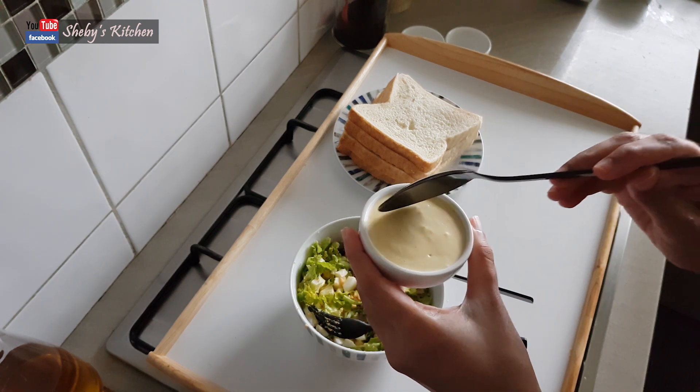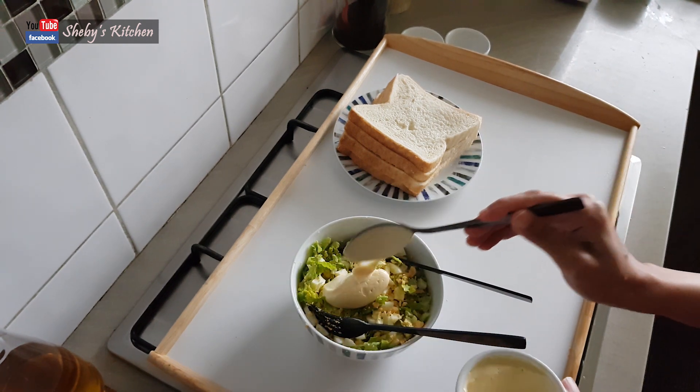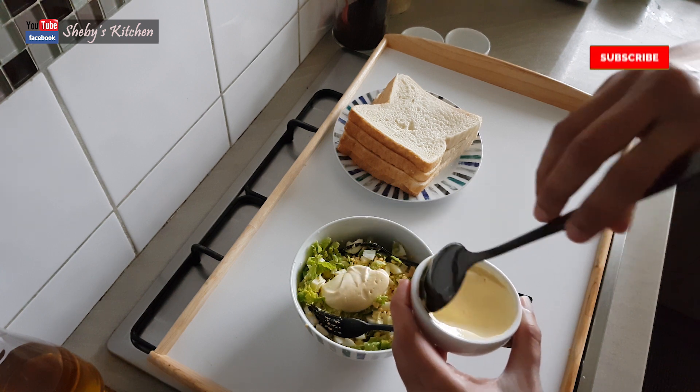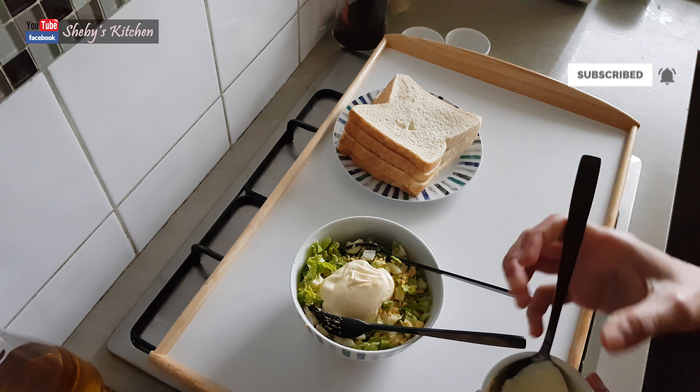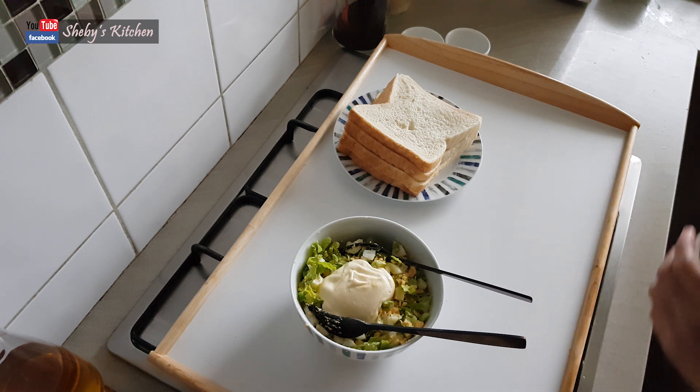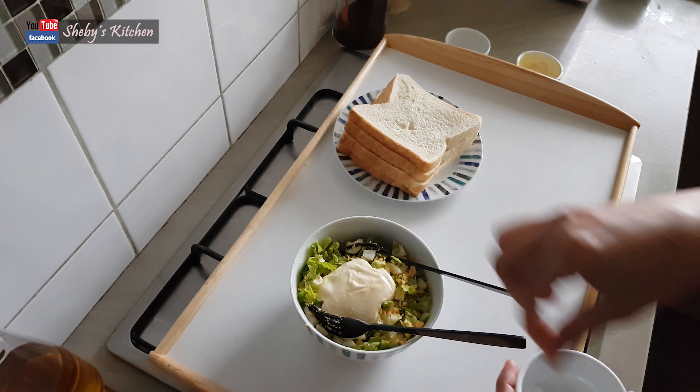Let's put the mayonnaise in it. I am going to mix it in — about 2 tablespoons. Put the mayonnaise in it.